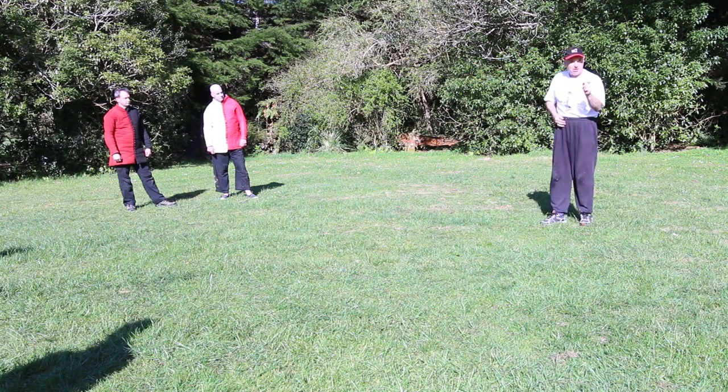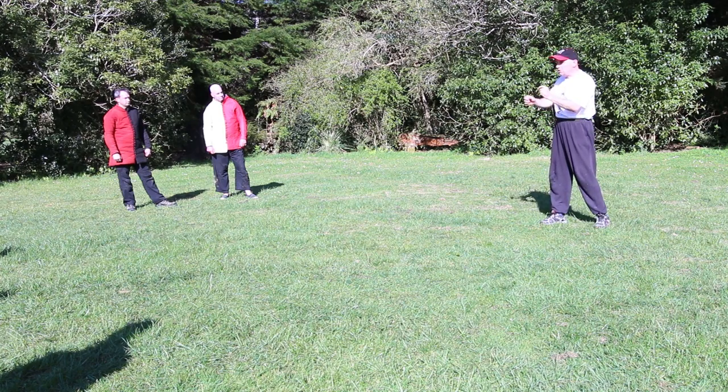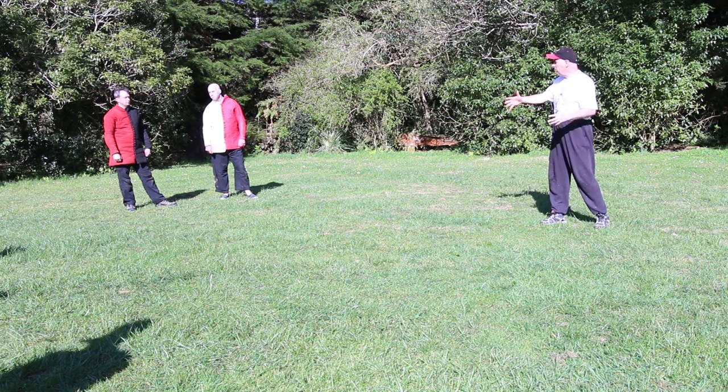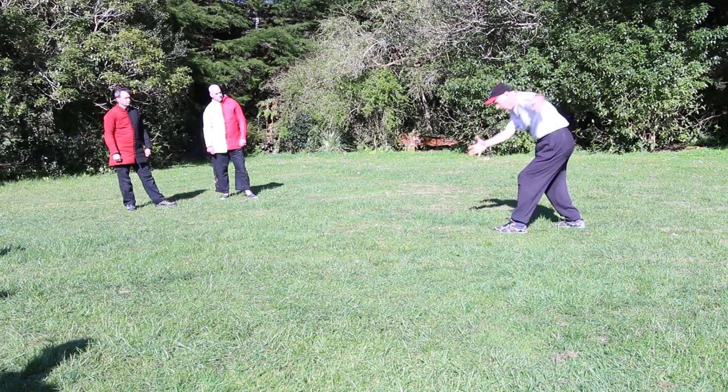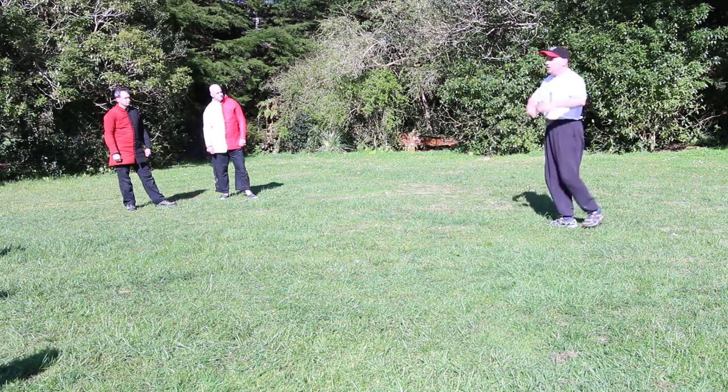If you find this hard to do, the best way to train is to hold a medicine ball. That's why a medicine ball is in my dojang, my gym. For people that can't do the roll, hold the ball, roll over it, and you get used to being disorientated.